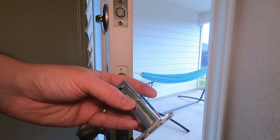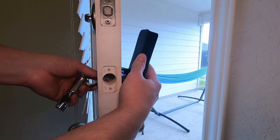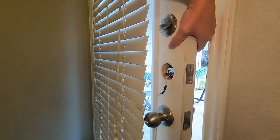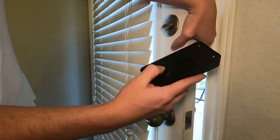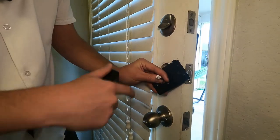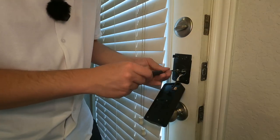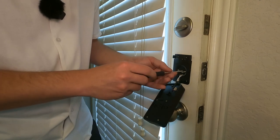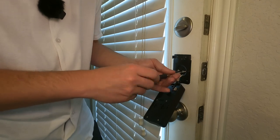Now we're going to put these two pieces in. We're going to make sure that the top icon is actually going up. We're going to start to thread this in but not all the way. We're going to hold one hand on the other side to make sure it doesn't fall off. Then we're going to thread the wire through here and that metal plate, and now we're going to screw this plate into the door. We have two longer bolts here that are going to go all the way through the other side and sandwich all of this together.